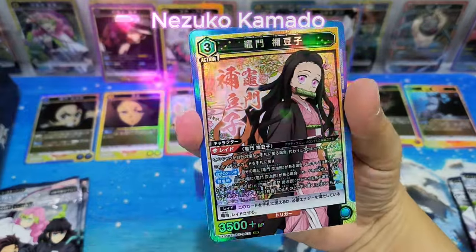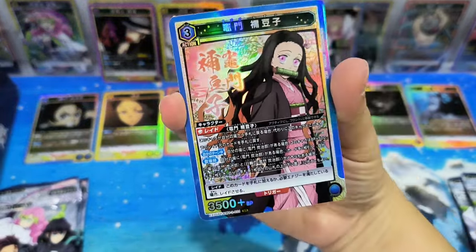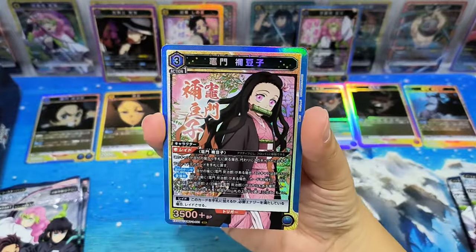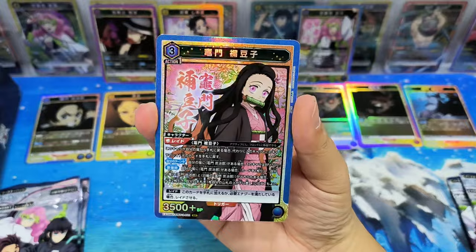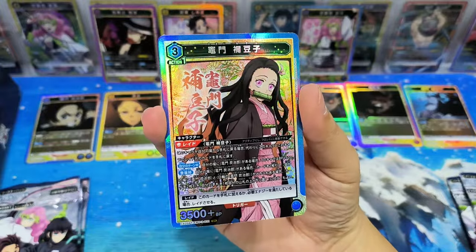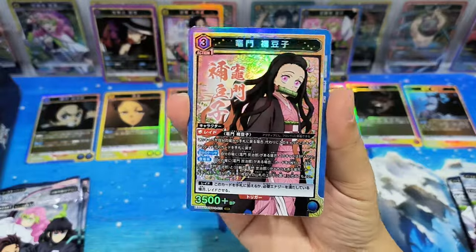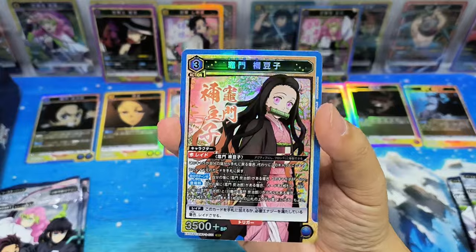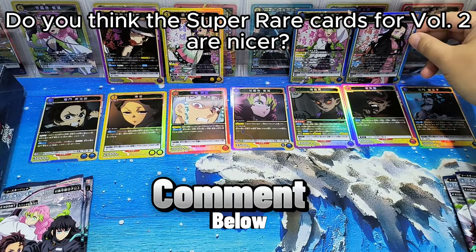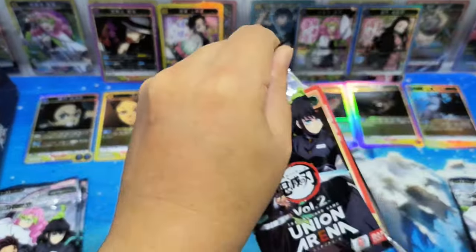Wow — Mizuko! I love this card. So cute! Oh my god! This super rare card is so nice. It's already very impressive for me. Love the cards! Do you think the super rare cards for Volume 2 are nicer? To me personally, I think they are.